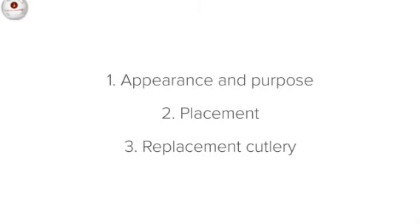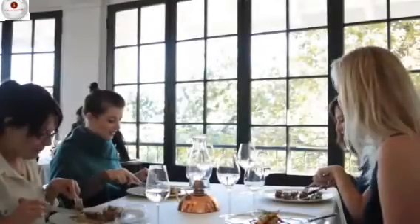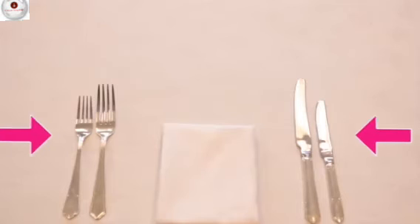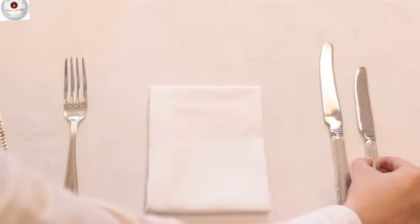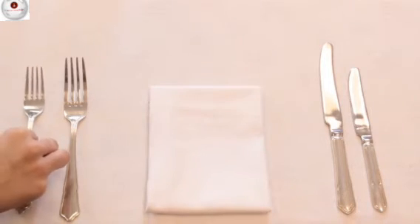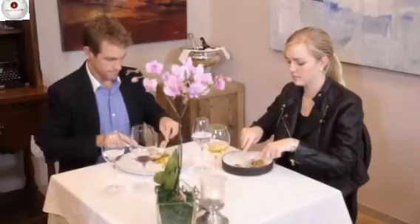Now let's talk about where to place them on the setting. As guests progress through their dining experience, they will use their cutlery from the outside in. So where do you think the starter cutlery will go? The starter knife and fork are placed on the outside of the main course knife and fork, because a starter comes before a main course.